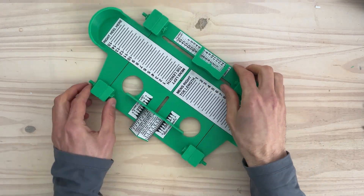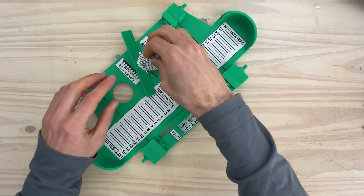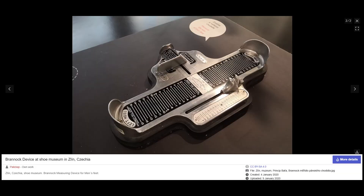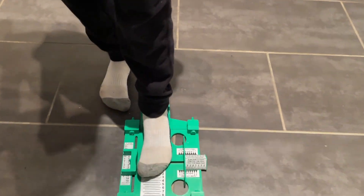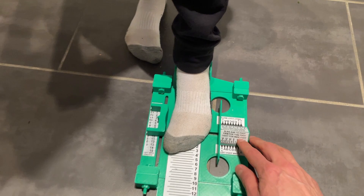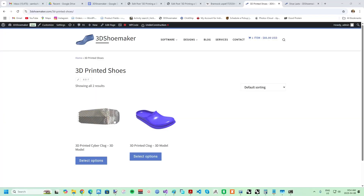Having a device like this handy will make it easier to order shoes online. Of course, you could always just go to a shoe store and check your shoe size on an actual Brannock device and be done with it, but there are cases where it could be useful — like if you have children with growing feet or have a small shoemaking business. This device could also help those ordering 3D printable shoes and shoe last models on 3dshoemaker.com.